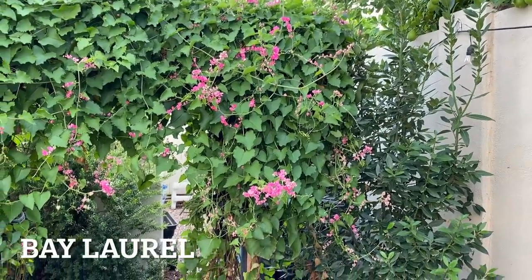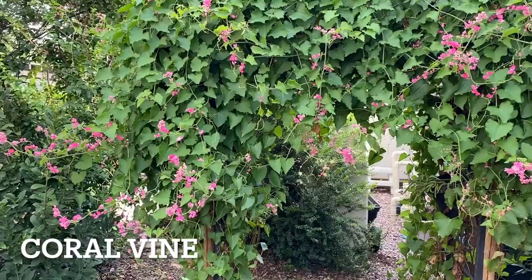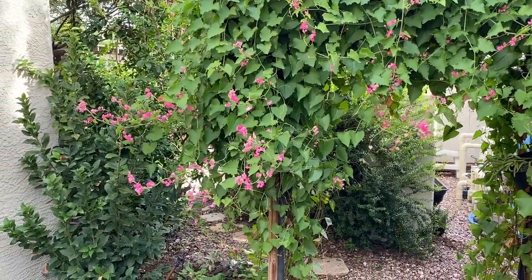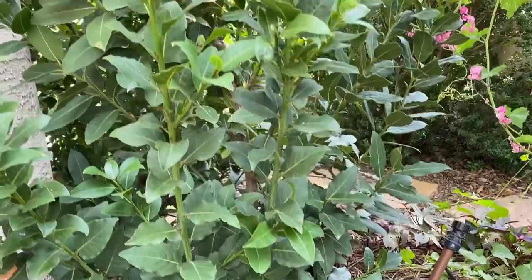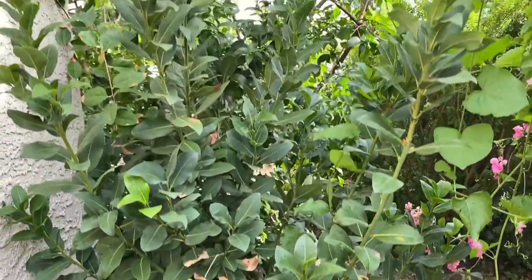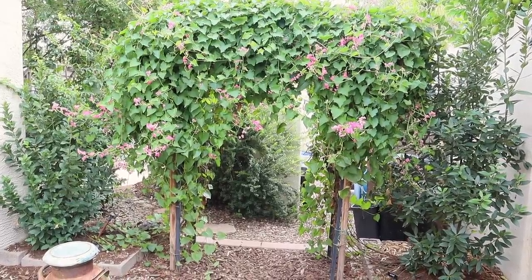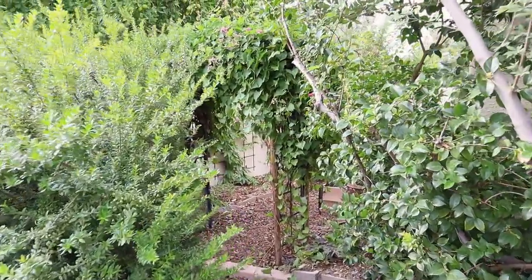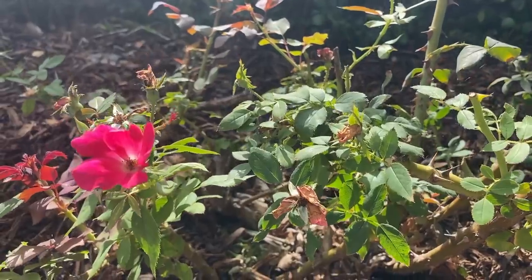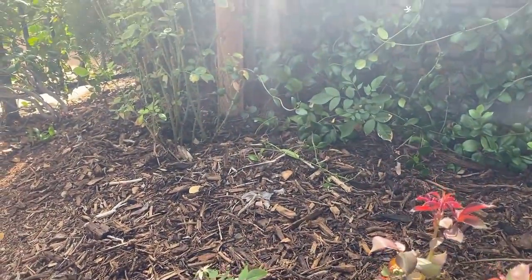In here we've got the bay laurel on this side, then the coral vine, and then another bay laurel. This is what the herb bay leaf is harvested from - you just pick the leaves off, let them dry, and then use them. The coral vine is cut back each spring and then it grows back. This is the pathway leading back to my garden - it's my little rose garden. I planted these roses a year and a half, maybe two years ago, and I just cut them back.